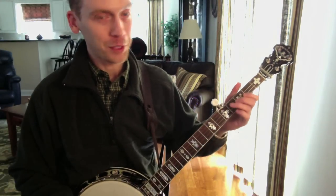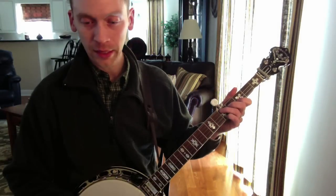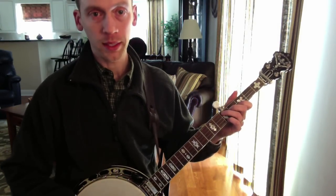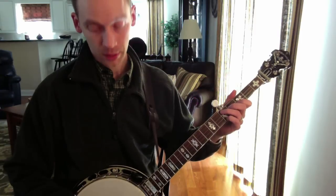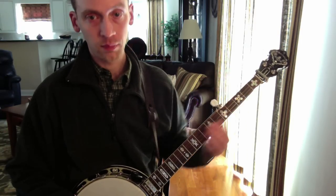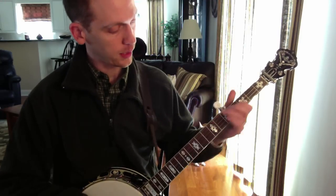Let's try Nine Pound Hammer. The first time I'm going to play it as a tag lick - I'm going to play it in between the verse and the chorus instead of the usual lick. Let's see how it goes.